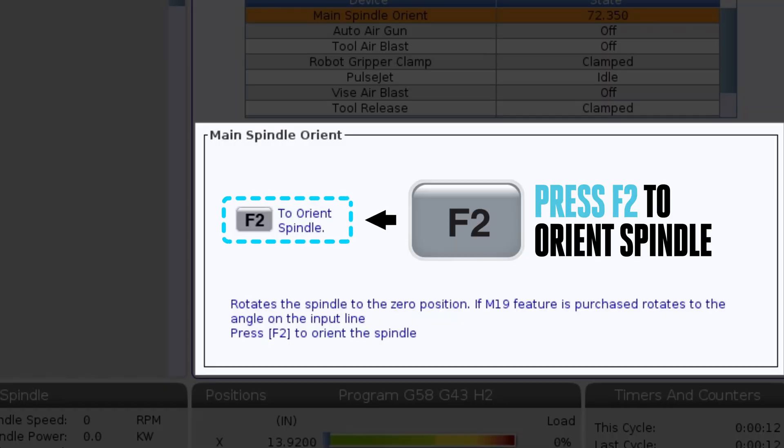Basically, after power-up and a tool change has not been performed, the spindle rotation doesn't know where the home position is until F2 orient spindle is pressed. It's good practice to run these steps before broaching, even if the machine hasn't just been powered on.